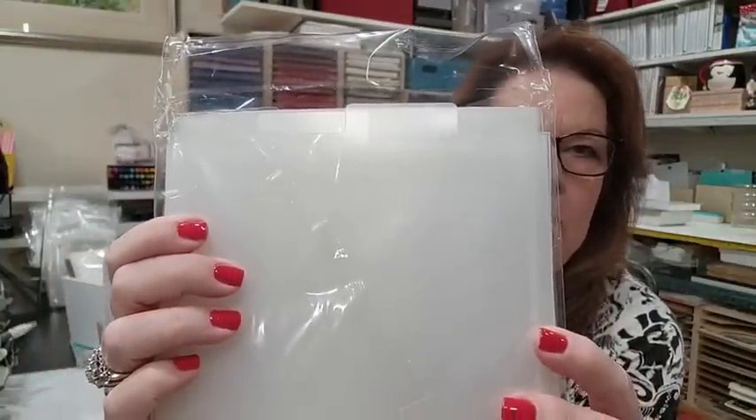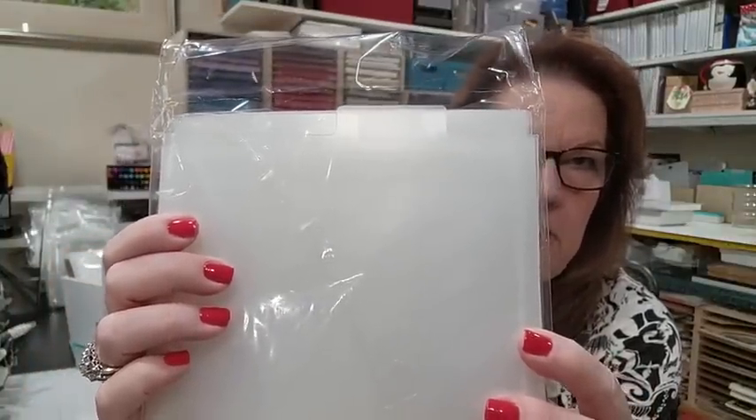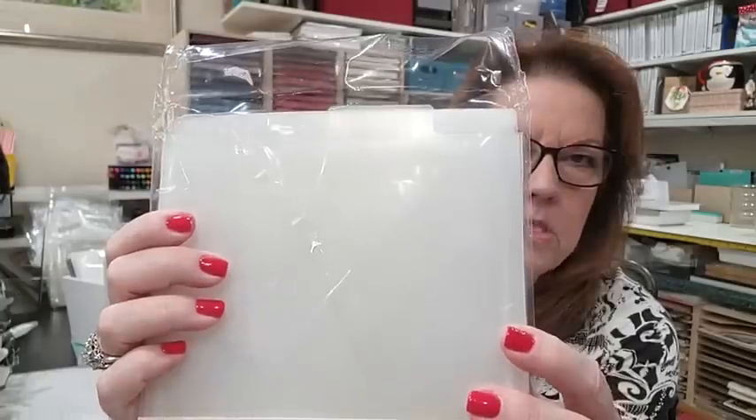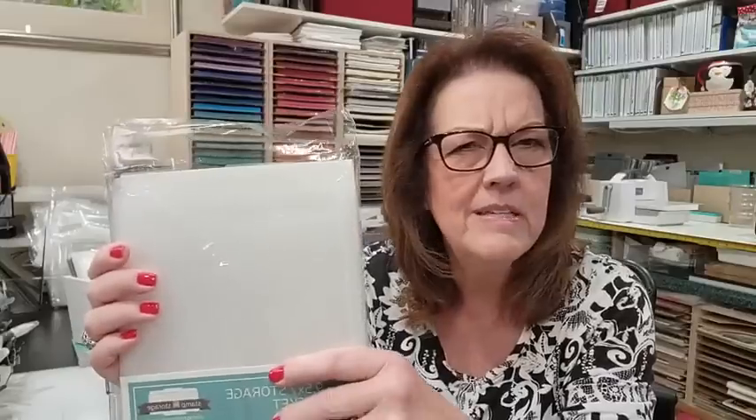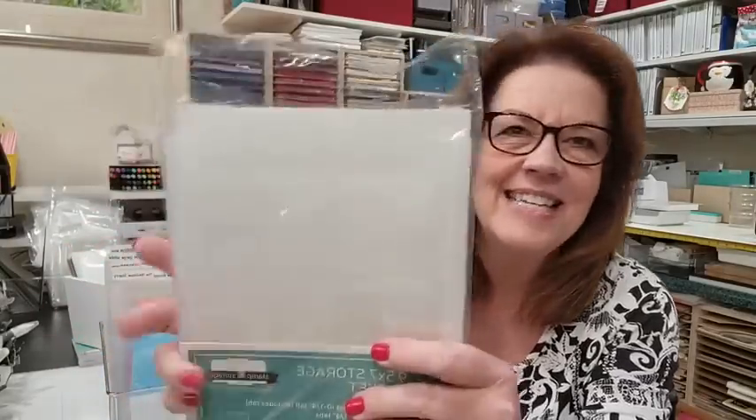The package has 12 pockets — three sets of four — and the tabs are staggered, which I love. It's kind of like looking in a filing cabinet drawer. I also wanted to show you my label maker, and then I have a card to show you too, so don't go yet.